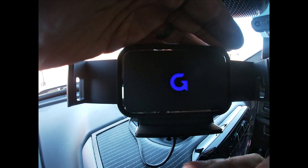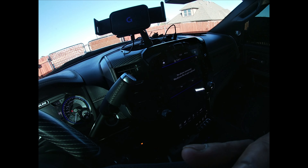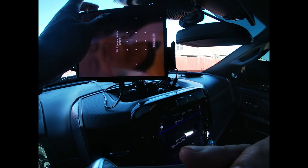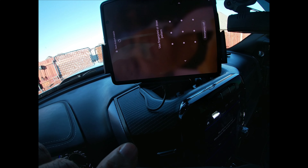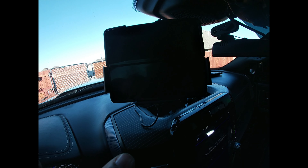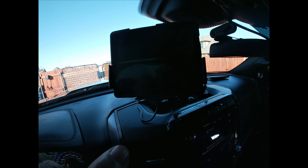And basically, what you'll do — like my Z Fold is huge, it's like a seven-inch screen. And I put it in there and it automatically closed on my screen. So basically we'll do the same thing for the other side, and I'll show you what that looks like with two phones.